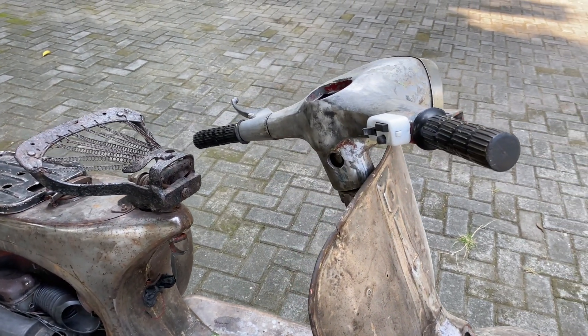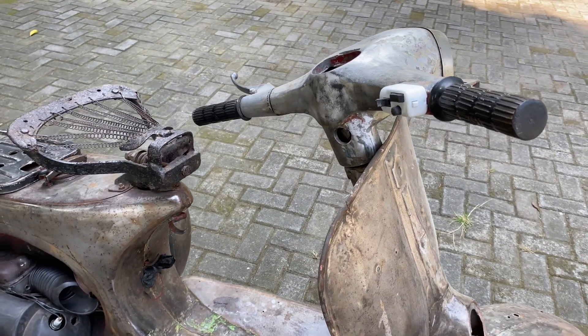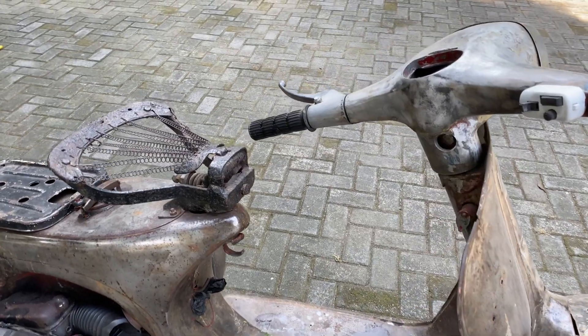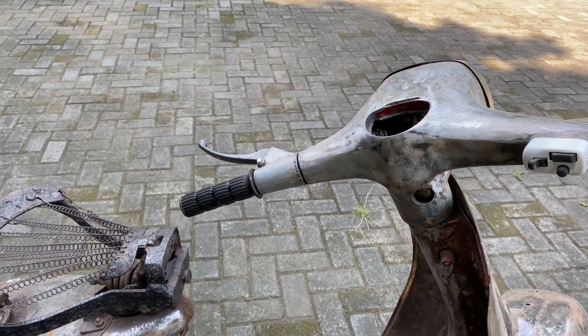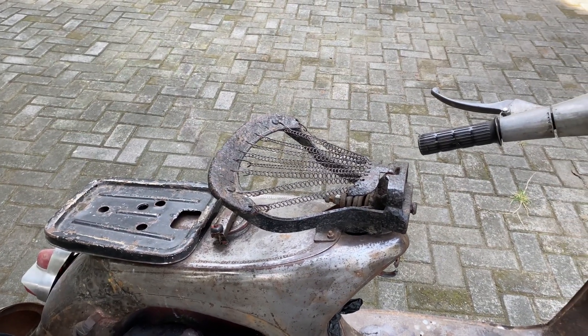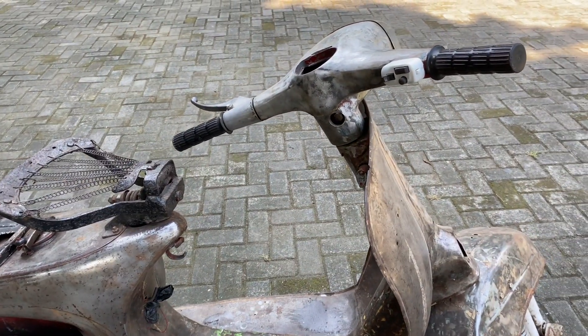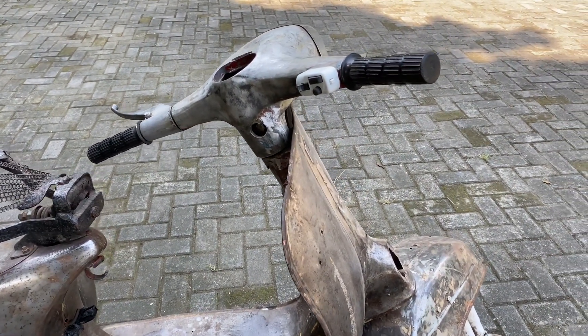Hello, selamat siang. Balik lagi ke konten Mama Bell. Jadi, hari ini kita akan mereview bahan restorasi Vespa. Vespa-nya seperti ini, nanti akan direstorasi seperti ini — nanti dilihat gambarnya ya.